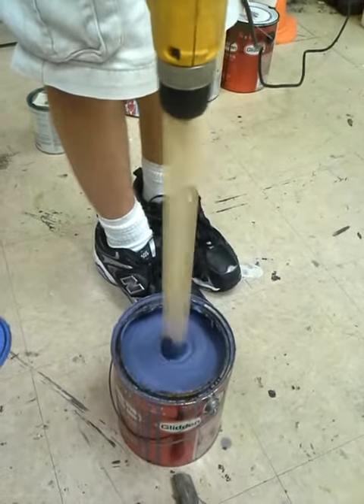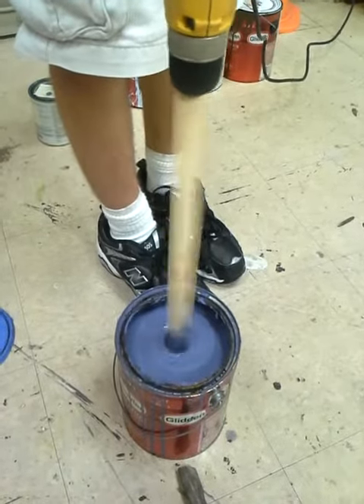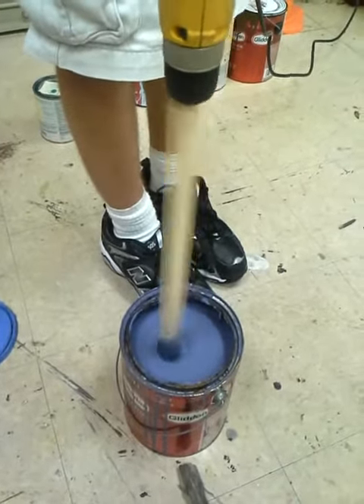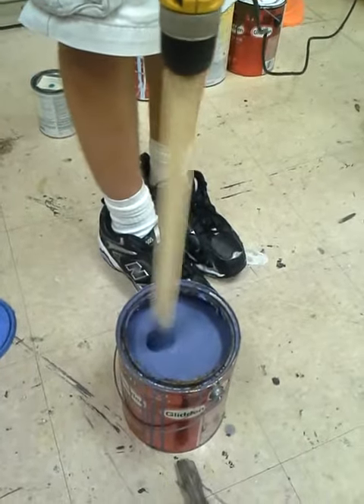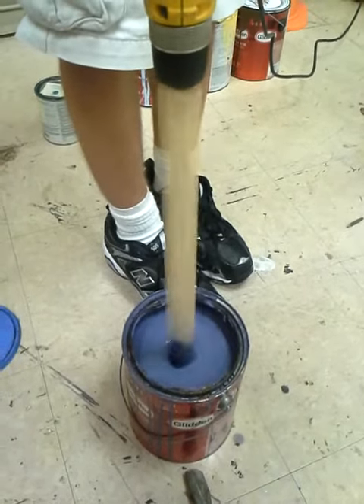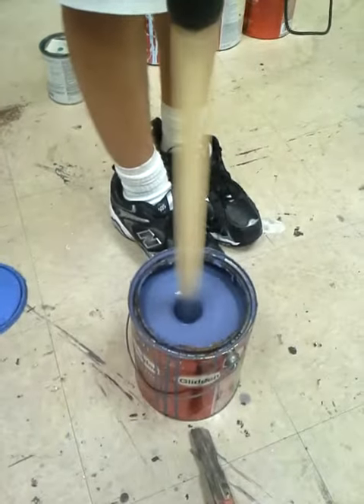Otherwise it'll come out. I deserve extra cream. This is highly amusing. Remember the color it was before now. Hold it still. Hold it still, use your other hand.